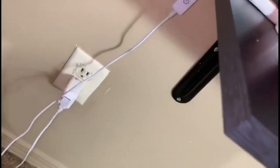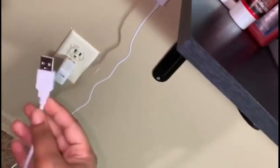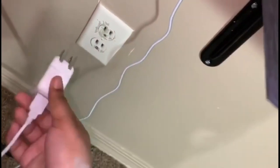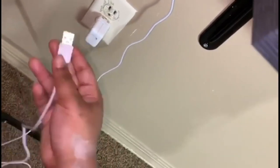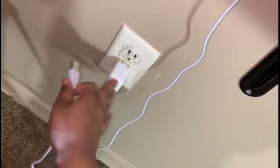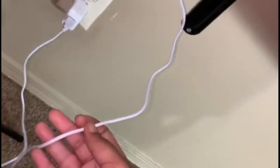One important thing I want to mention about the vanity — specifically the lights — is the plug situation. This particular brand comes with the end of a USB cord, so you have to find a USB adapter box in order to plug it in and for it to actually light up. The cord is pretty long, and I was lucky to get a room that had the socket right beside where I wanted to put my vanity.